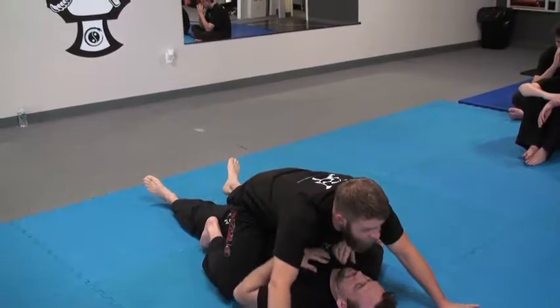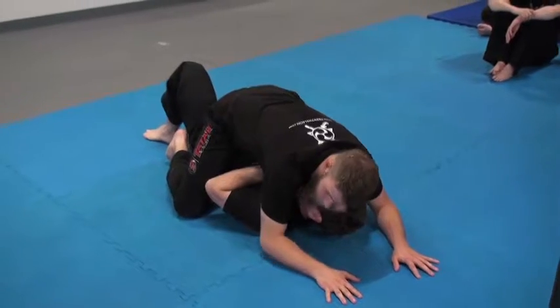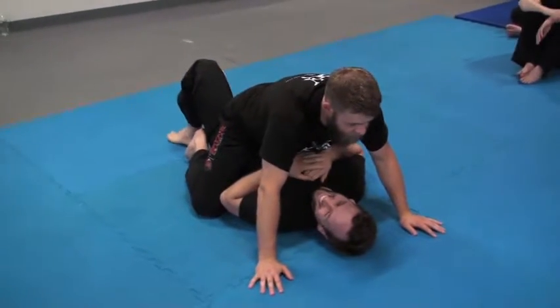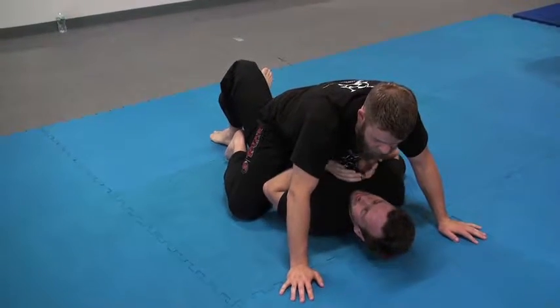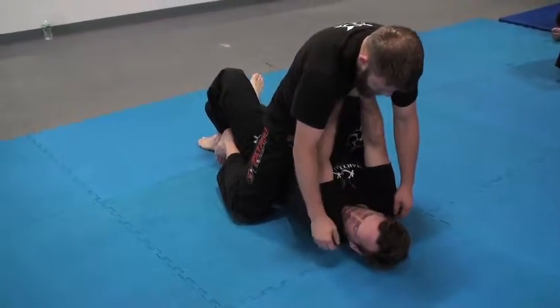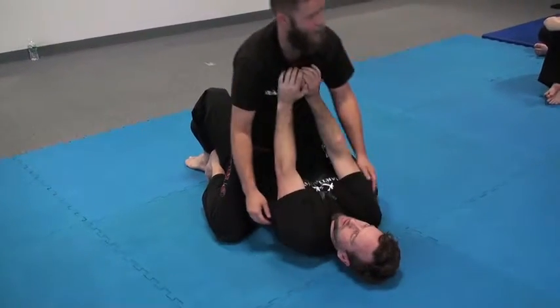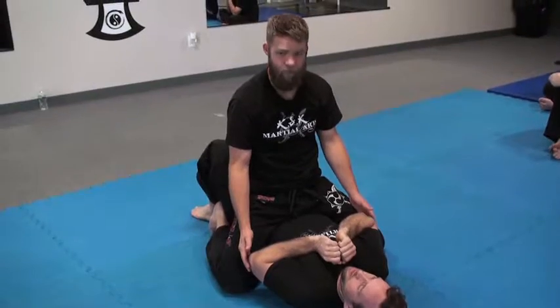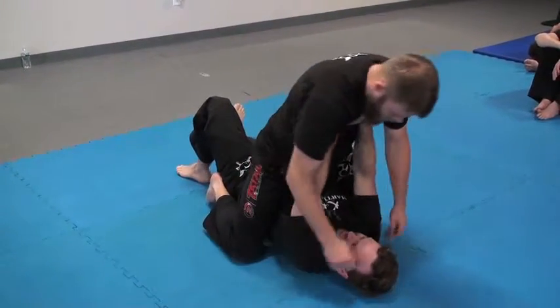I like to be here — this makes him kind of uncomfortable. With an untrained person, they want to push you away. That's what we're looking for — we want them to push us away. I maintain the pressure because when he pushes me up, if I come back down, there's no reason for him to keep his arms up anymore. But if there's still pressure, there we go.